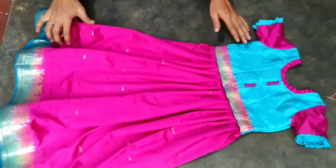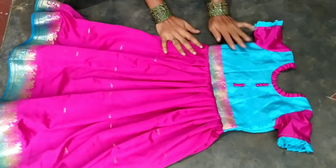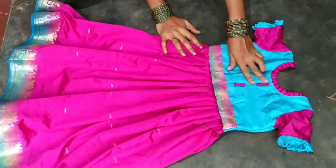Hi friends, welcome back to our channel. I am Missusilla. Today I am going to cut the designer frock for cutting and stitch.